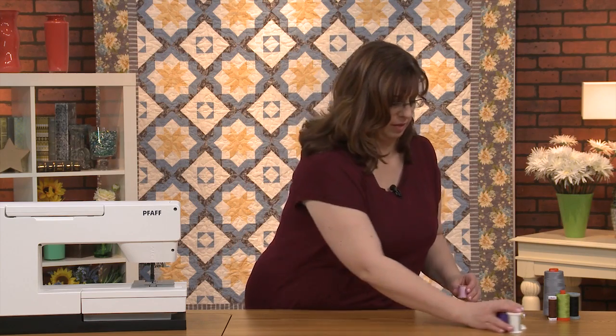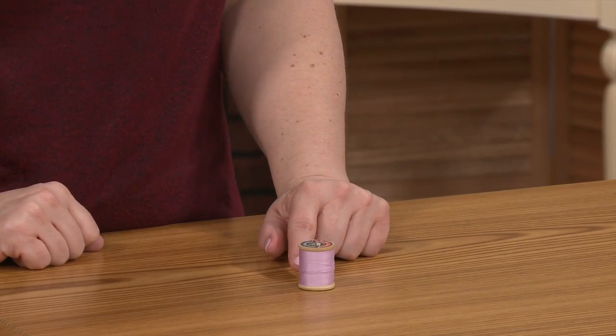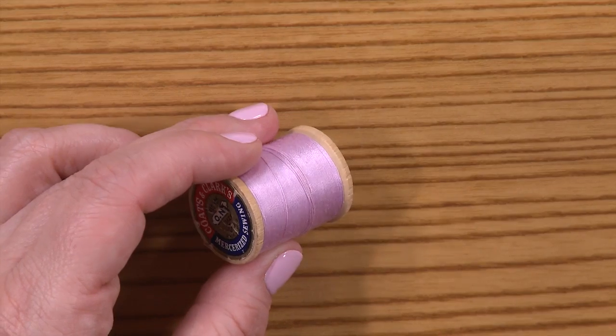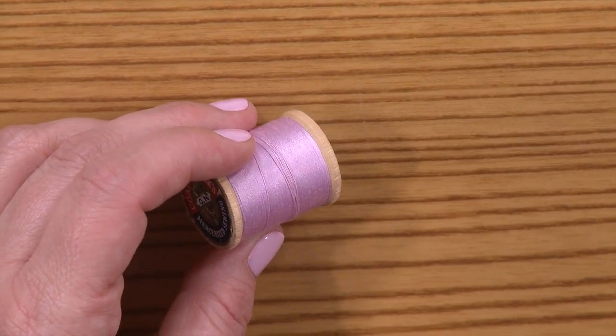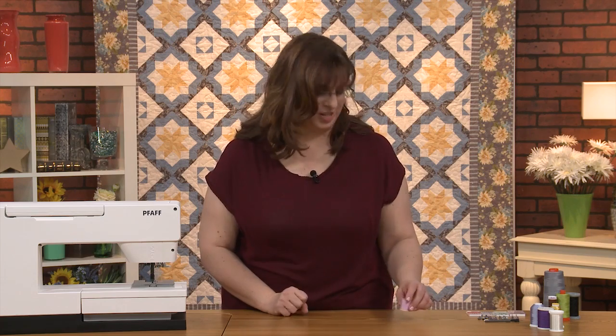And these mystery threads—just use these for decorative stuff. Sometimes we have no idea what's actually in them, so save them for decorative things or in a pinch. I want to steer clear of these when doing the actual piecing. For the decorative quilting on top, go for it—Katie, bar the door! You can use whatever you want. This is all about creativity, and we're going to give you more things to be creative with.